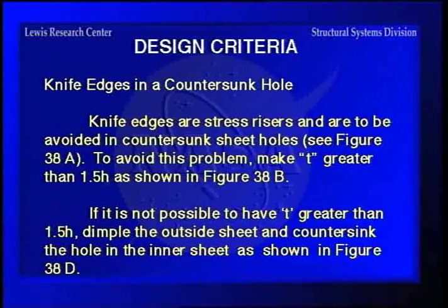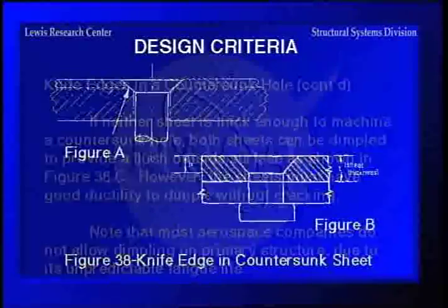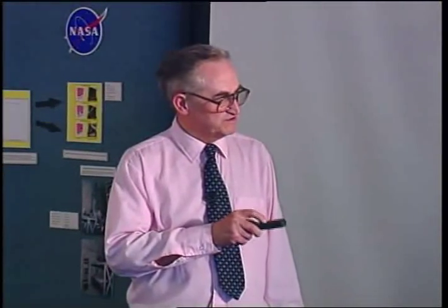Now, knife edges in a countersunk hole — knife edges are stress risers and are to be avoided. In fact, the aerospace industry makes a big issue over this: thou shalt not do it. Going to the next sheet, there is a knife edge right here, and you can see that edge can be very jagged and develop cracks really easily. Therefore you're not supposed to have that at all in a critical application. You're supposed to make sure you have enough thickness that you can countersink and still have material left to avoid that knife edge.